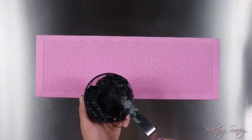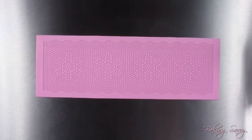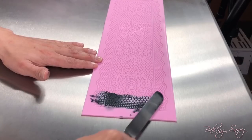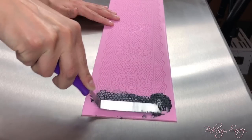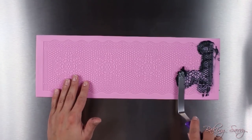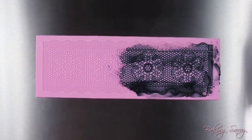Before you begin to use the mixture, make sure that your silicone mat is clean and dry. With an offset spatula, begin spreading the mixture all around your silicone mat. Be sure to cover every crevice of the design. Cover the mat with as much mixture as possible and lightly scrape off any excess. I will speed up this process so that you can get an idea.